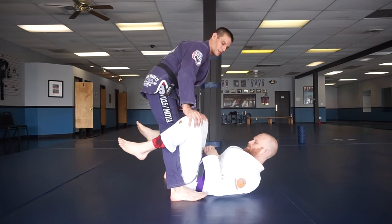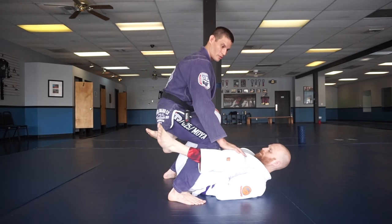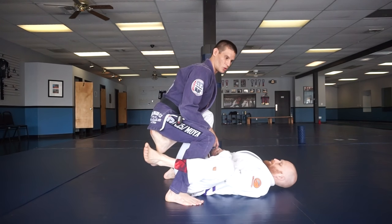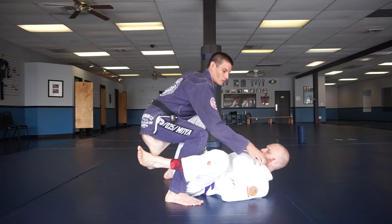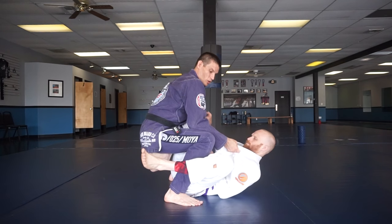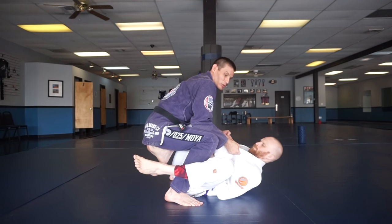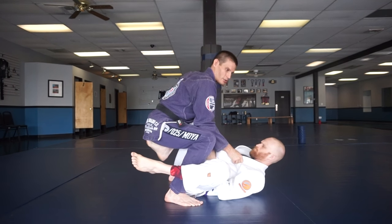Whenever I put my squat down, it's going to put pressure on his hip and on his hamstring, and now I'm fully controlling his hips. Right when I get here, I'm going to make sure I grab the collar with a thumb-in grip and shelf this grip onto my thigh. When I do that, it makes it really tough for him to separate my elbow from my body — it pulls his back off the mat and puts a lot of pressure on him.